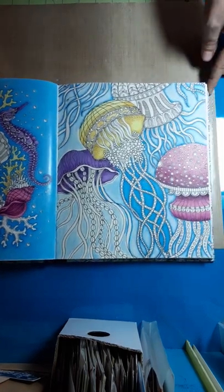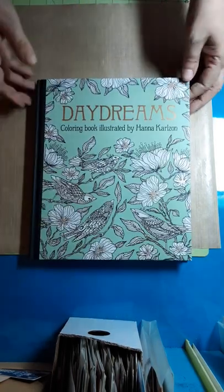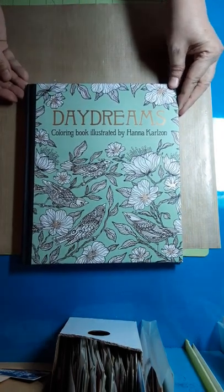Let me know in the comments — I read them, I really do. What would you like to see colored? It can be this book, it can be another book, maybe I have something in one of my other books that's close to what you'd like to see. Thanks for stopping by and I will see you back in a few days. Bye.